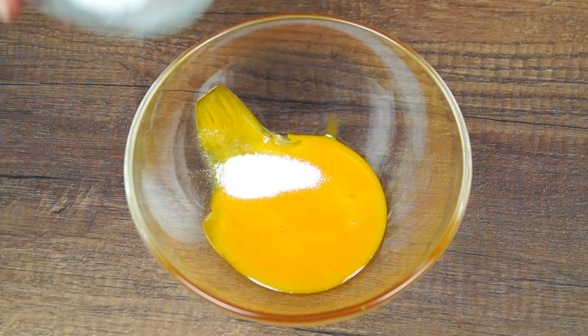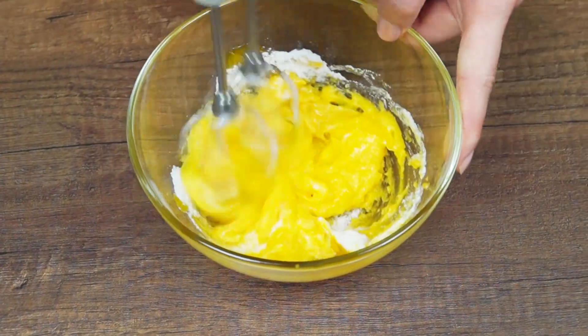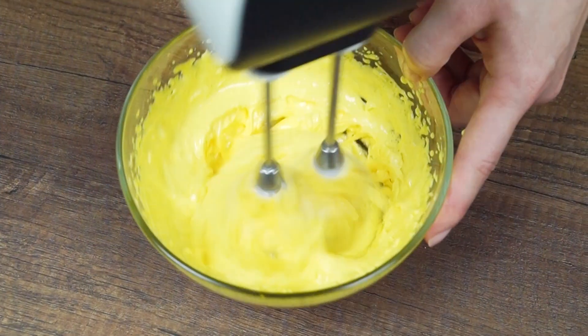In another bowl, combine egg yolks, remaining sugar and vanilla extract. Whisk thoroughly until white.